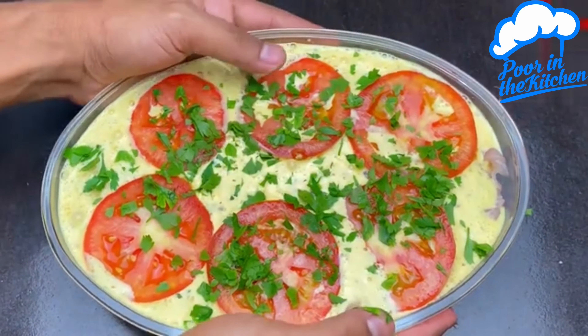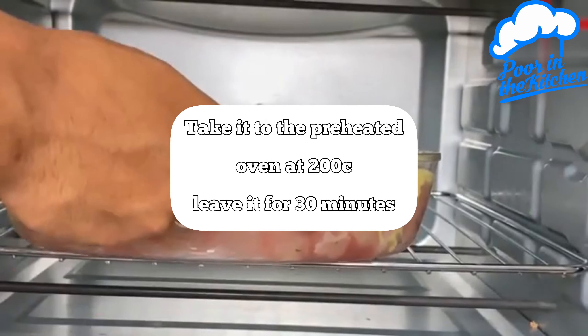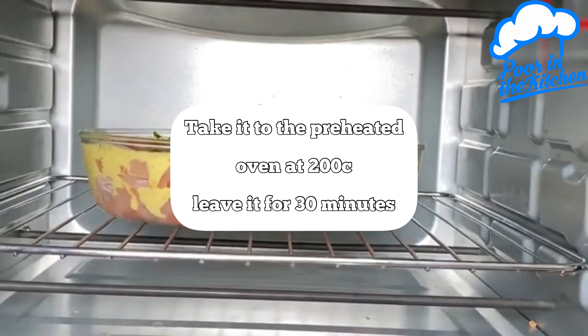Let's take it to the preheated oven at 200 degrees for 30 minutes.